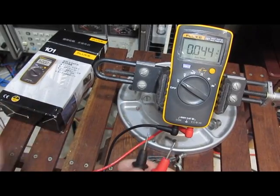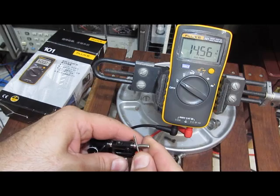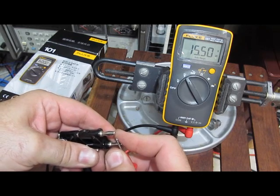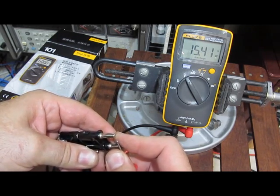Let's see if the meter still functions. Again, 14.5 volts DC. So no problem at all.